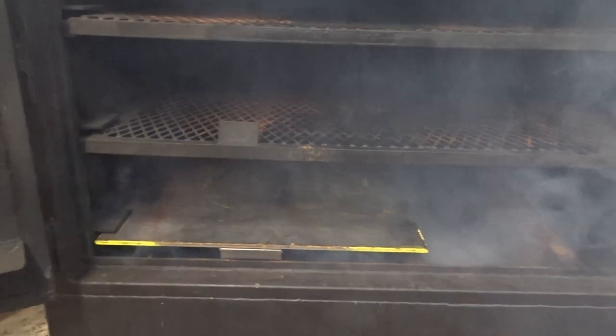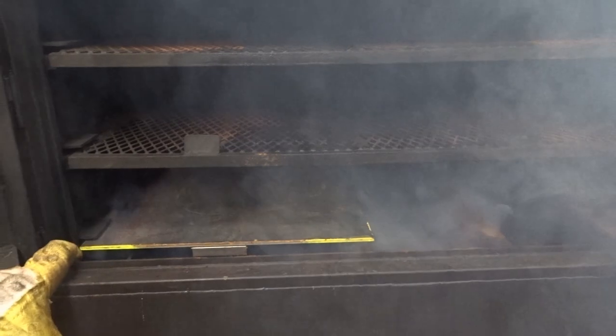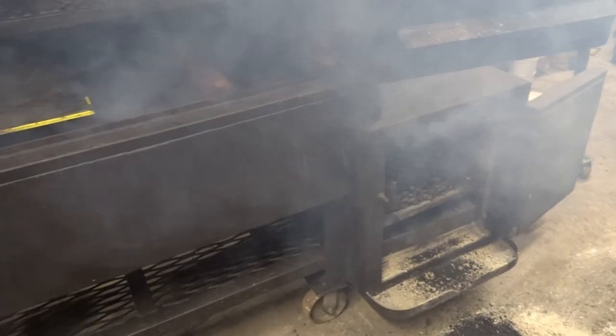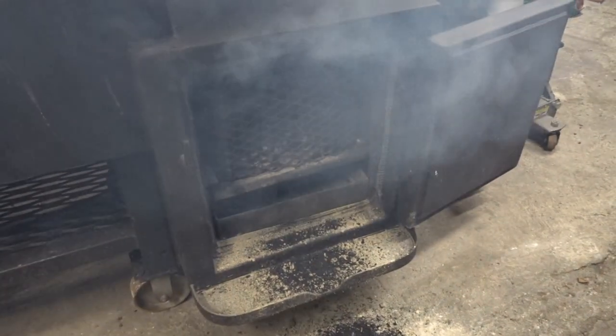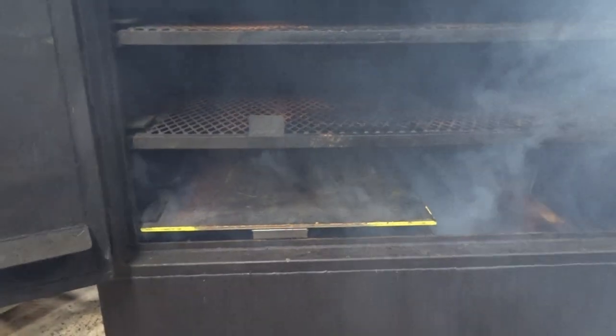I'm hoping the heat and smoke come down, under, and this way. One concern I have is about grease dropping down into where the heat is coming from — I don't want any fires. We have the smoker going, the charcoal is getting lit, I'm leaving it open because I really want to get it going, and then I'm going to choke it off and see just how the heat and smoke come out.